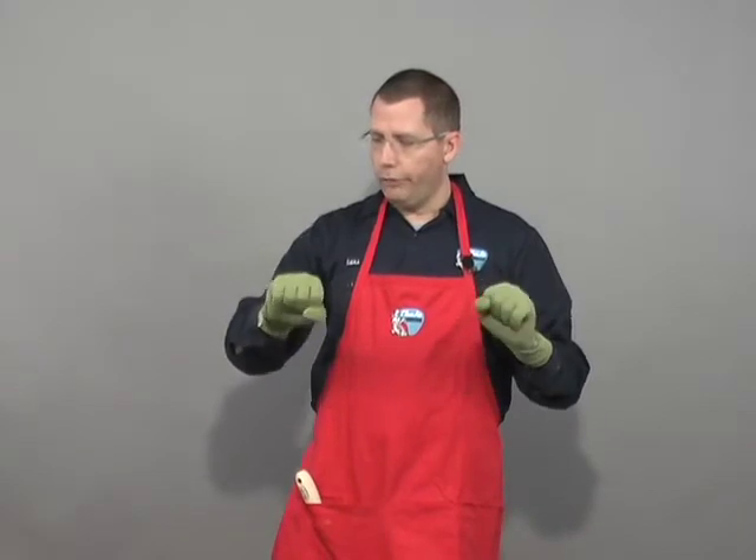But if you're going to do real finer gardening work, where you want to pick up seeds and plant them, or do some weeding where you're picking smaller weeds and you want to be able to feel what you're doing, these gloves are great for that.